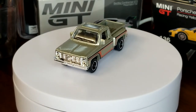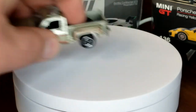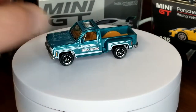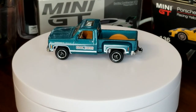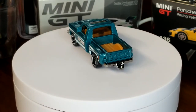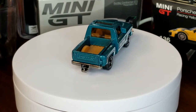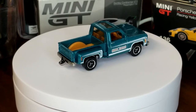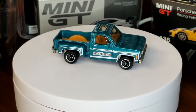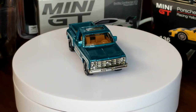2010 was actually a relatively busy year for this casting. We also got a five pack called Farm Rigs — there's the five pack Farm Rigs version, still has the chrome base. At this point in time I would have thought this thing would stay chrome-based forever, because it really needed to be chrome-based forever — but as we get to the later versions you will see that is unfortunately not the case.